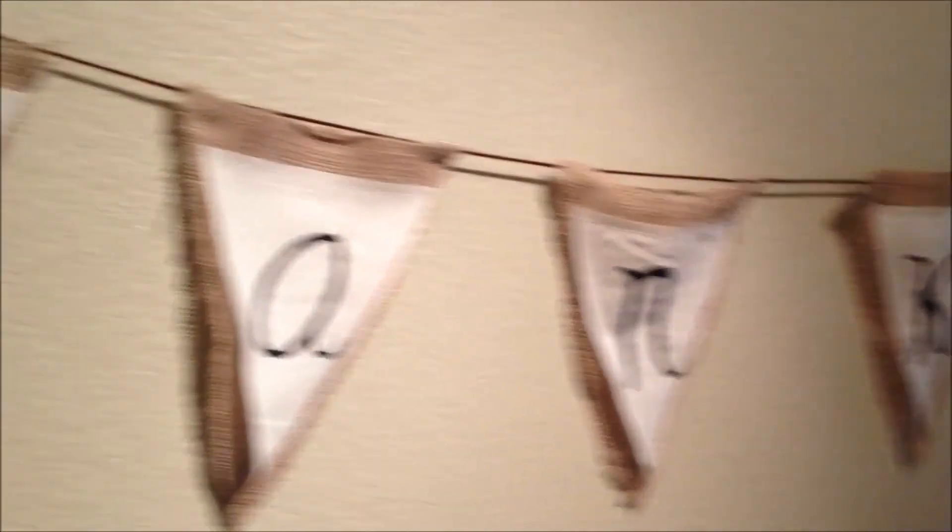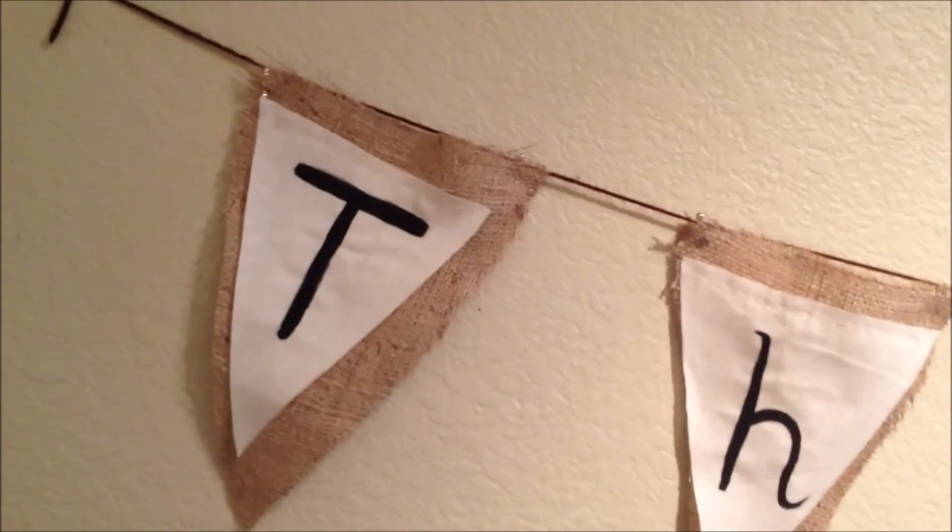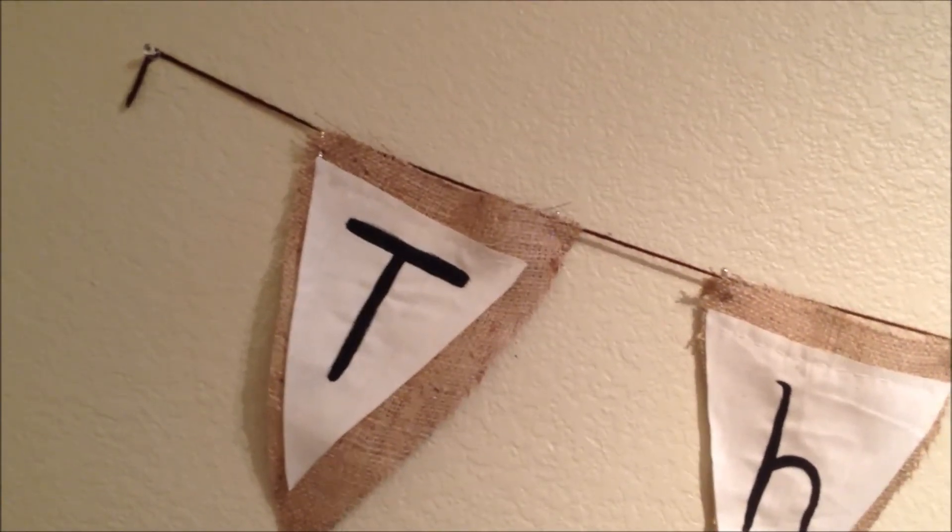I just wanted to show you what I did and put up a video for today. I hope you guys enjoyed this, and I will be back tomorrow with another video.